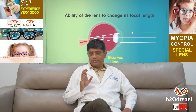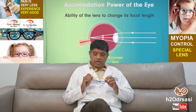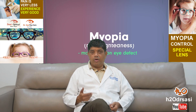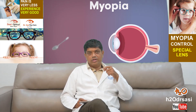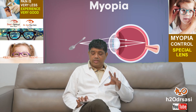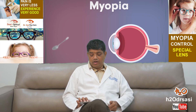We have a special lens called the Stellest lens. These are specially designed lenses worn on glasses frames — the frame should be as straight as possible, and we have specially designed frames for this. The lens has a central area which is clear, with the same refractive index as the patient's prescription, while the surrounding zones have a different power that controls myopia.